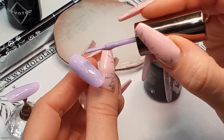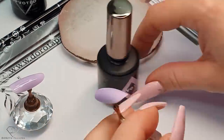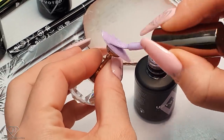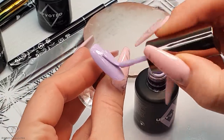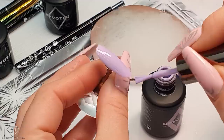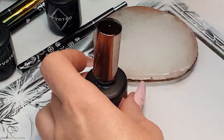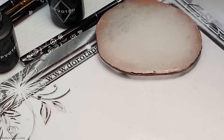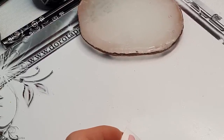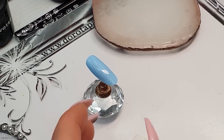I didn't touch the product with my finger — I did touch it with the tip of my nail which I'm going to clean in a second. You never touch the products with your fingers and the skin. Second coat on this one. It's definitely a perfect shade for those pastel Christmas nails. And then the blue tips — so I've got one and the second one.